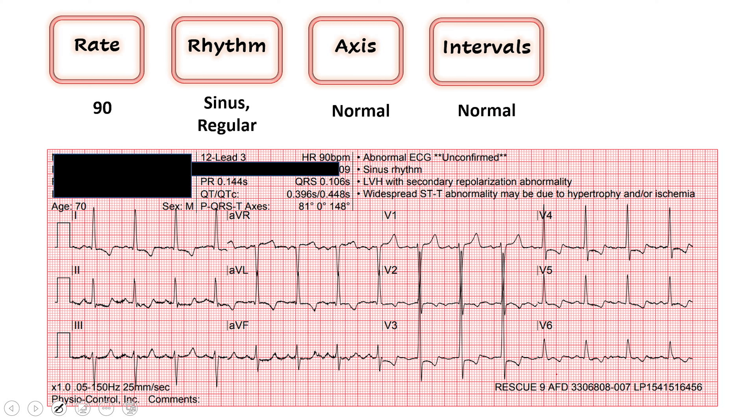Next we move on to intervals. We look at our QRS to see if it's wide or narrow. A wide QRS is defined as greater than 120 milliseconds. Ours is 106, so narrow complex — that's good. And then our QTc is another very important interval. We want that to be less than 450. Remember, if it's greater than 500 our patient is at risk for spontaneous arrhythmias. Both of these look good in terms of intervals.